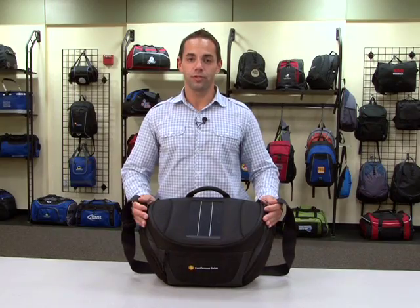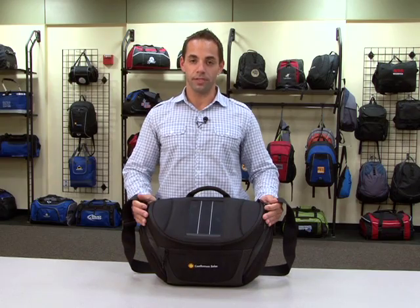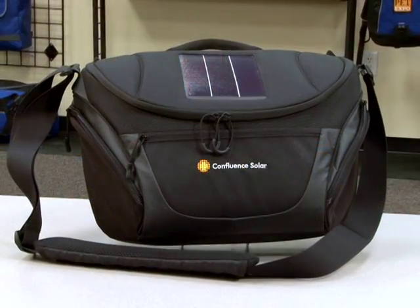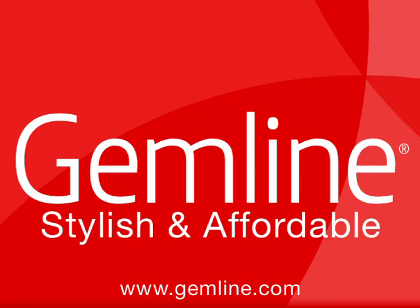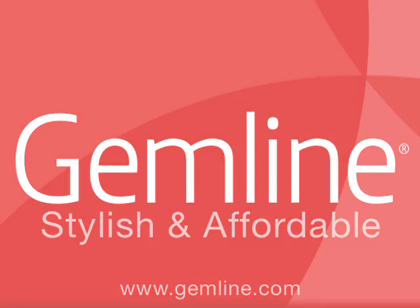For the ultimate in durability, the bag is made from 1680 ballistic fabric. Gemline makes your job easier with free art, in-stock guarantee, and our expedited fast-track service.